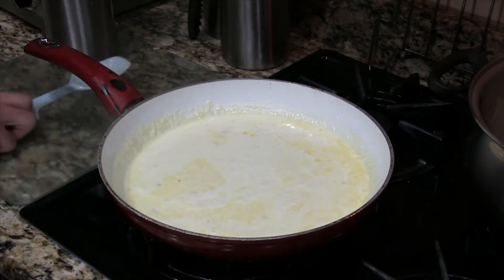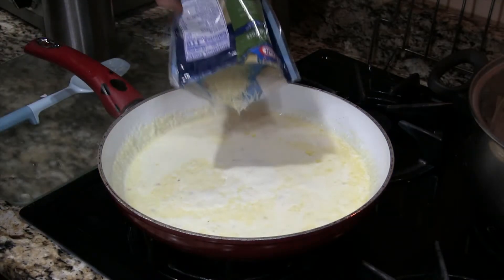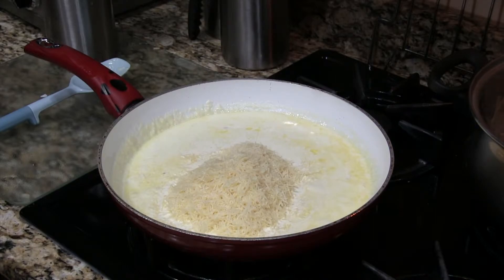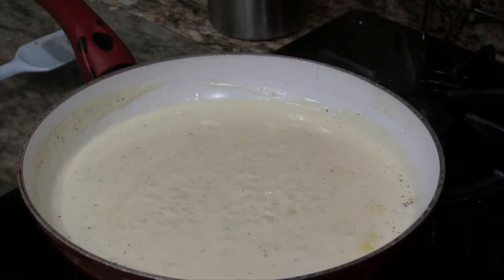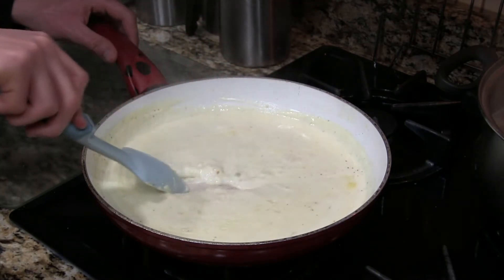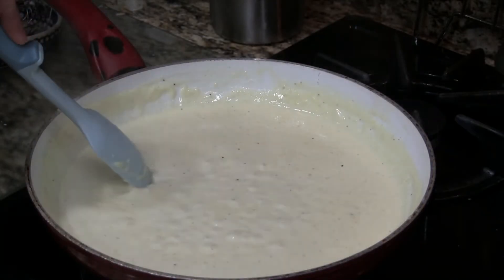And back to our sauce — add a big pat of butter, which amounts to about 2 or 3 tablespoons. Stir until combined, and then add your parmesan cheese. Now, I may have made another teeny tiny little mistake. I added the cheese and then walked away for about 15 or 20 seconds, and when I came back to stir, my sauce ended up being a little lumpier. It doesn't affect the taste, but if you want that super smooth sauce, don't walk away — pour your cheese in gradually and stir as you go. Remember: do as I say, not as I do. You'll know the sauce is done when you drag the spatula across the bottom of the pan and it leaves a clean line.